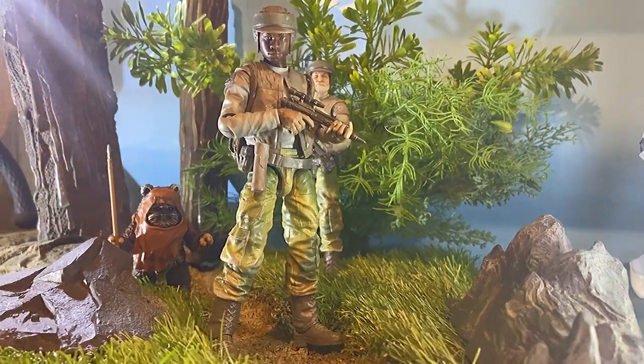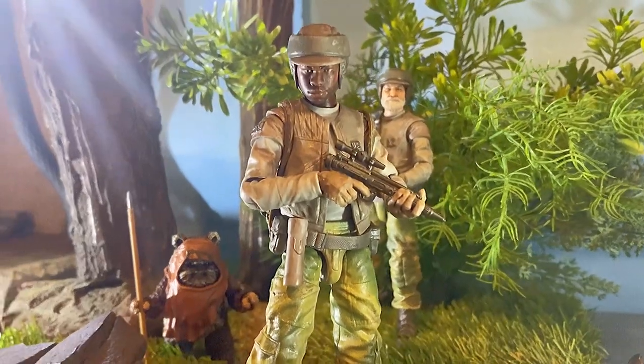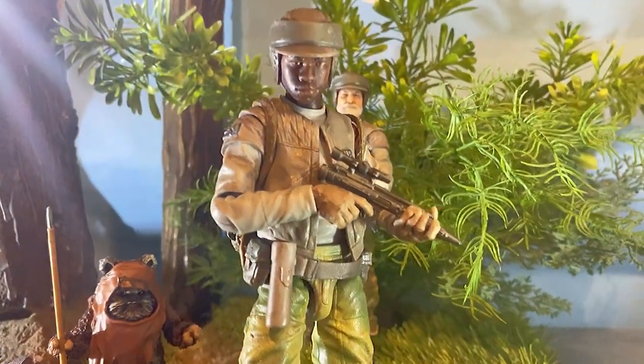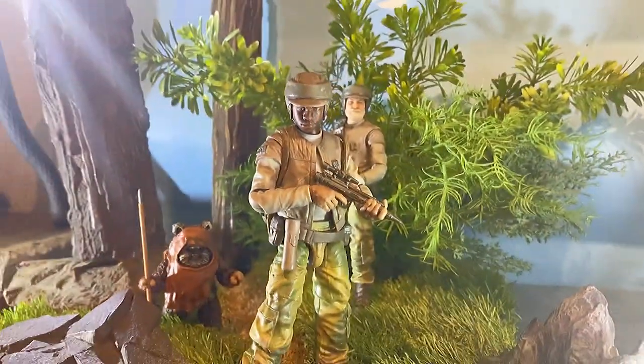Hey, this is PaulSouthP24 from Instagram and YouTube. I'm back with another custom tutorial. This one is going to be an easy one. I'll show you how to bring a little diversity to your new Endor Rebel Commandos. It should be a quick one, so let's get into it.